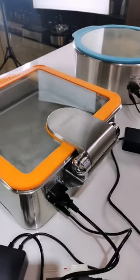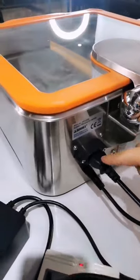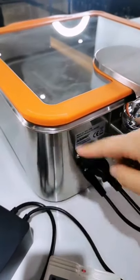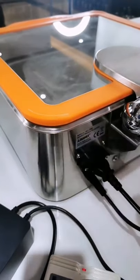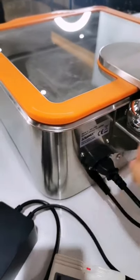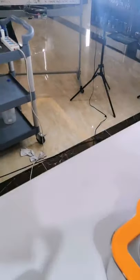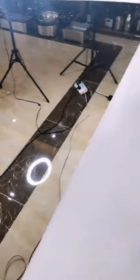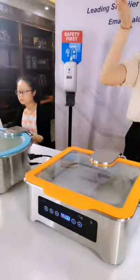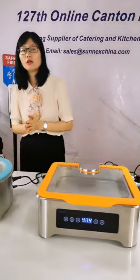Can you see this? The big plug connects to the chaffer to input power and electricity. This smaller one connects to the temperature display screen — here, it connects to the temperature display screen.